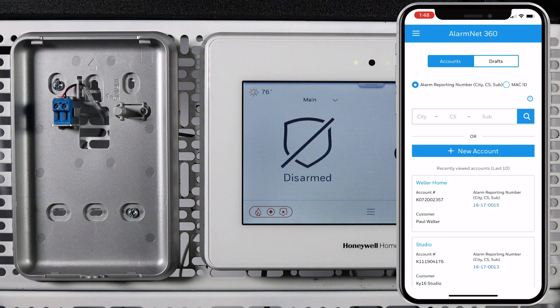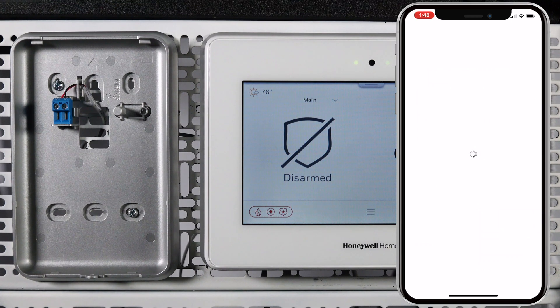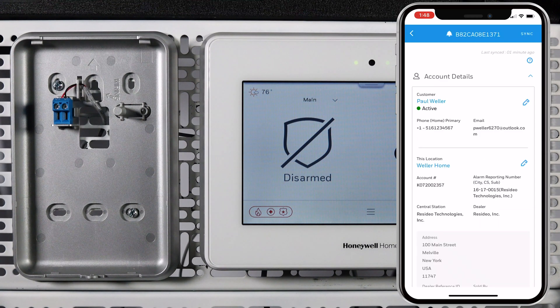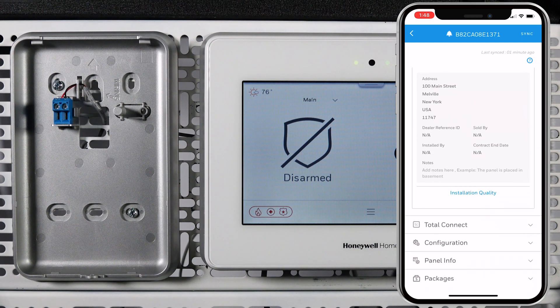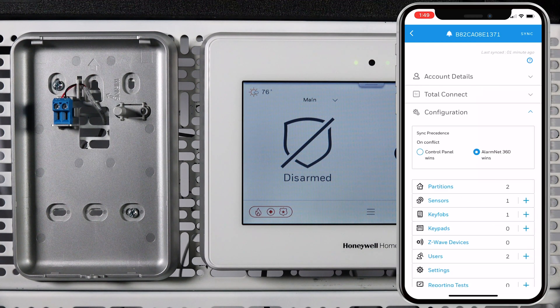Log in to your AlarmNet 360 account through the app. Select the account you are using for this installation. Scroll up, then tap Configuration. Find Keypads, then tap the plus to add a keypad.